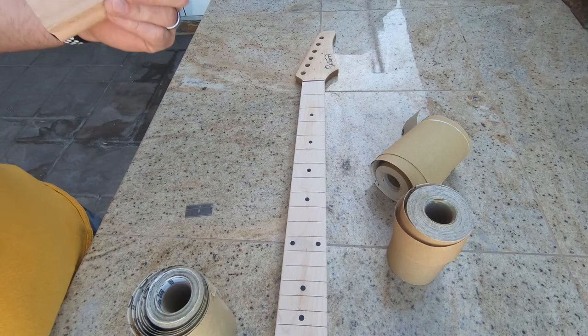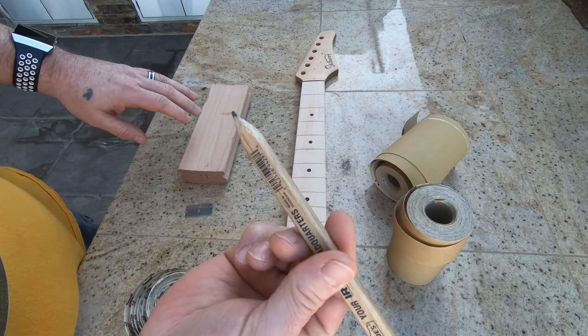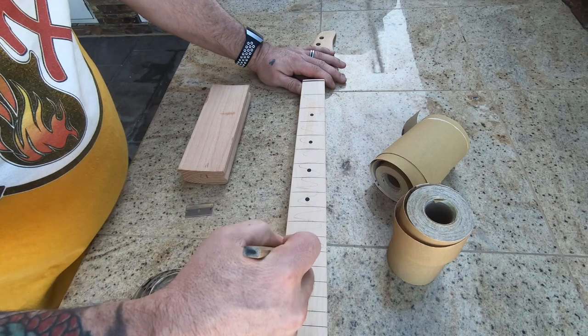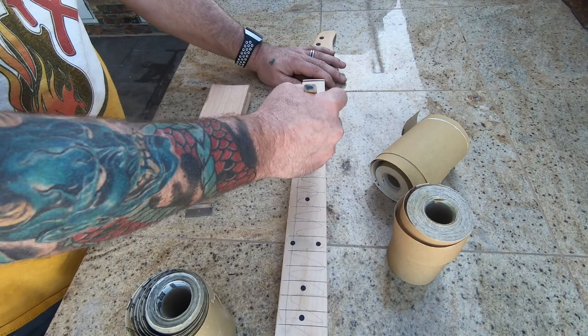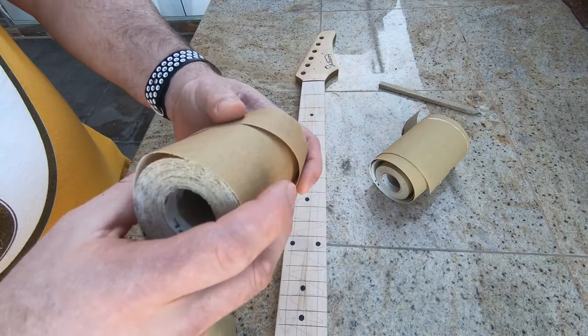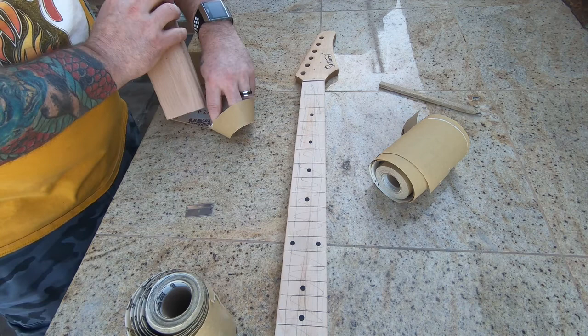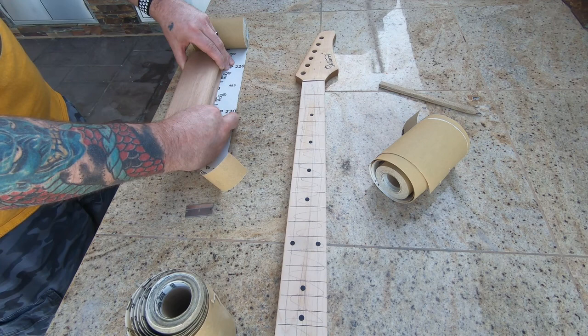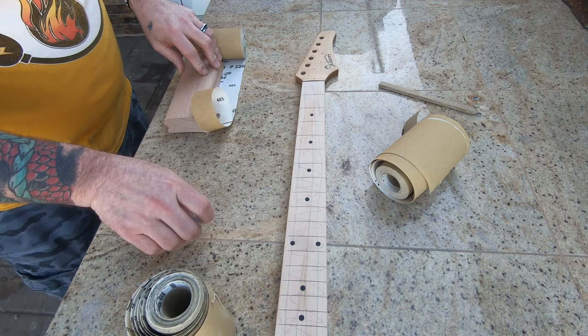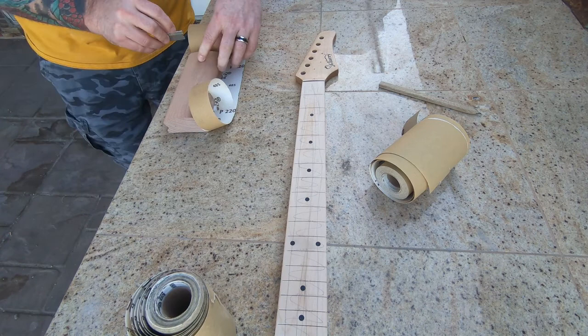We've still got a little bit of work to go. I'm trying to take off as little material off the fretboard as possible, so I've just got a pencil and we're going to mark the fretboard. What we want to do is make all the pencil lines disappear. I'm going with 220 - this is just adhesive-back sandpaper, so I'll roll out a little section and line up with my radius beam.